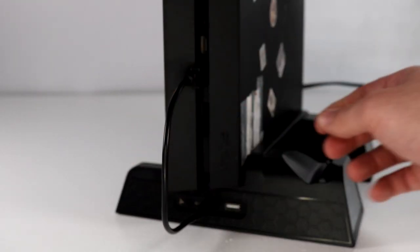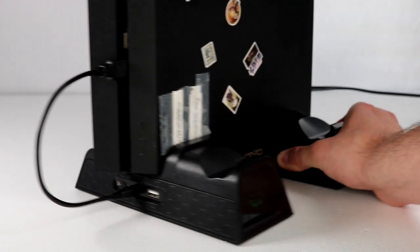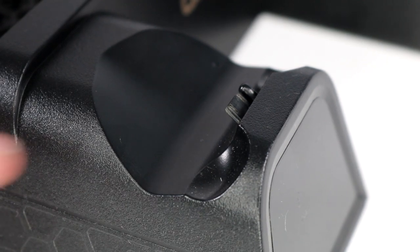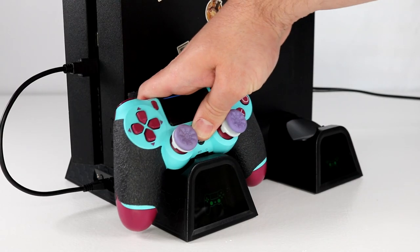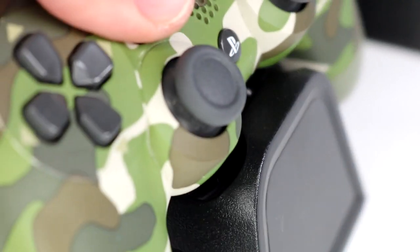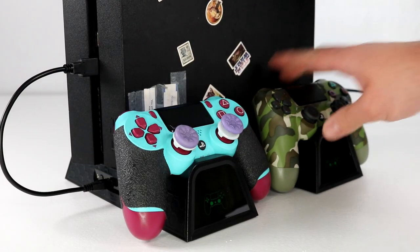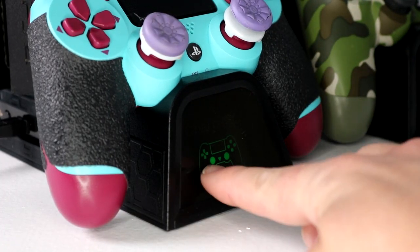Setting this up is super easy. Once the gaming console is in place, just plug in and connect the USB cable that supplies power to the OVO cooling stand. Once powered up, it also allows you to charge your controllers — it's a dual controller charger stand. The LED indicator lets you know charging status at a glance: green means charging is complete, red means it's currently charging.